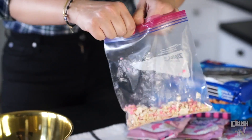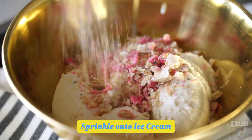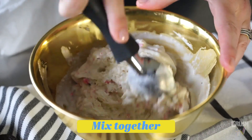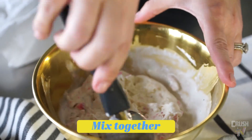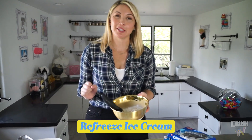So now that we have it open, we're going to sprinkle that right on top of our ice cream that is waiting for us. We're going to mix it all together — this is looking pretty good. Now that it's all mixed up, we're going to pop this in the freezer for 30 minutes. Eat some of the cookies — we'll be back.